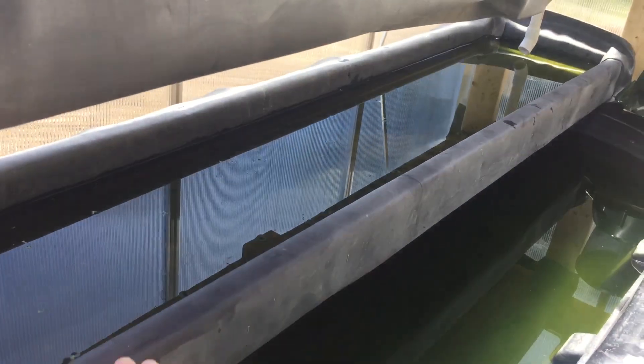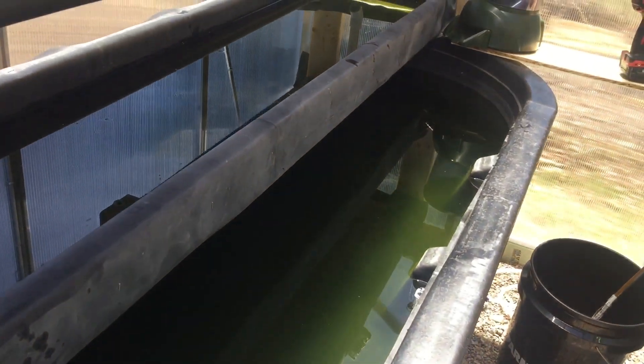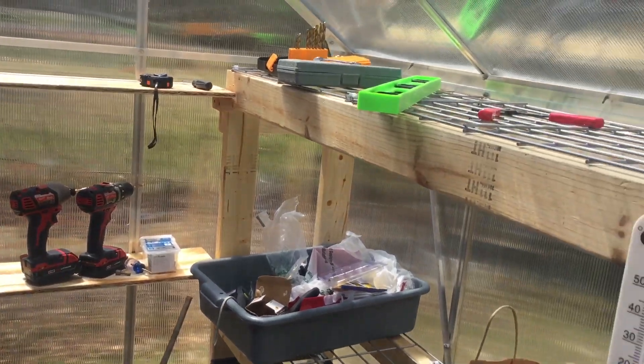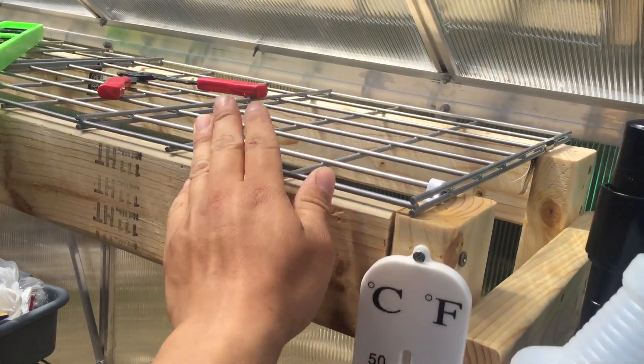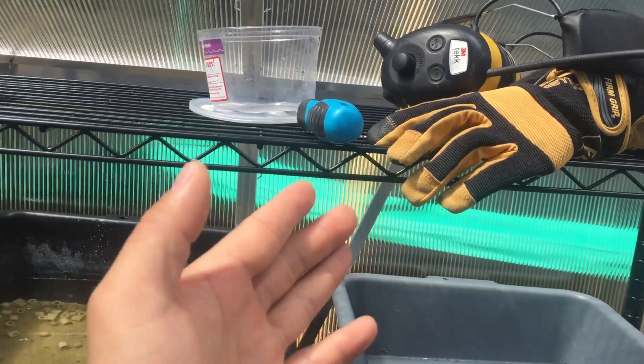This is a duck wheat grower, this is for duck wheat, and then my stock tank here back there. A couple shelf auto feeder, a couple shelf here, tanks down there, wire shelf.